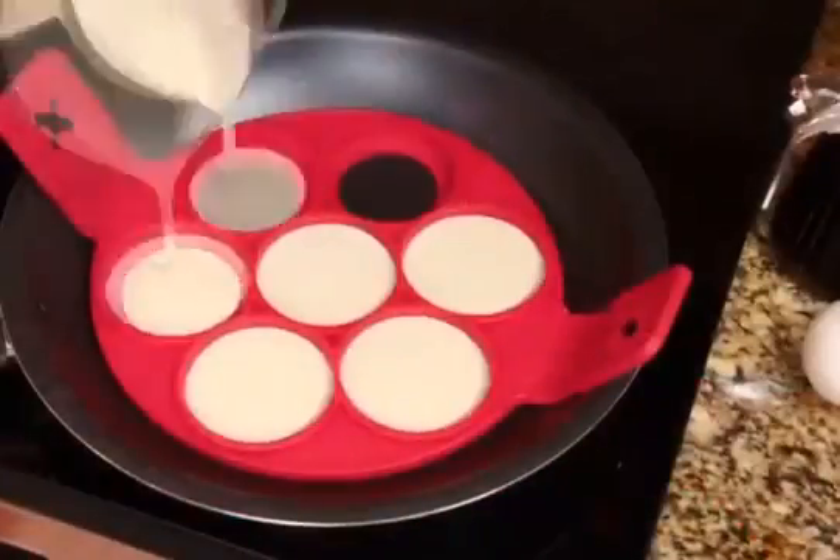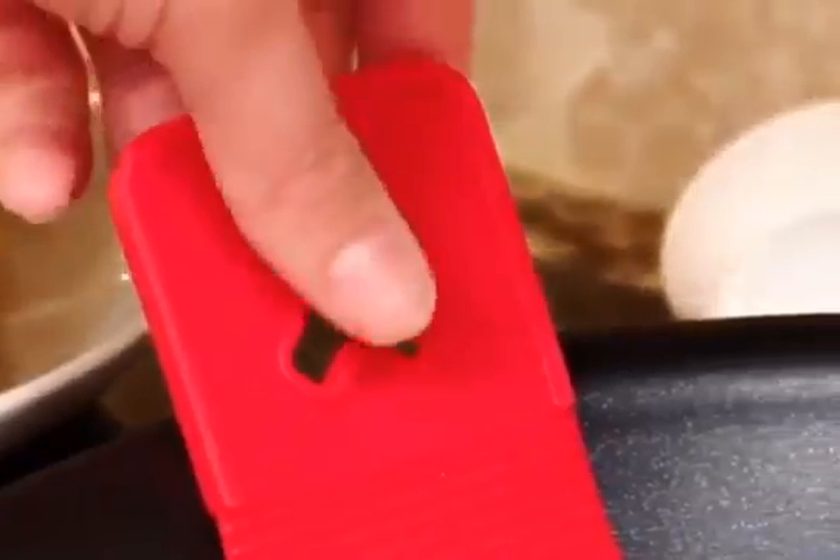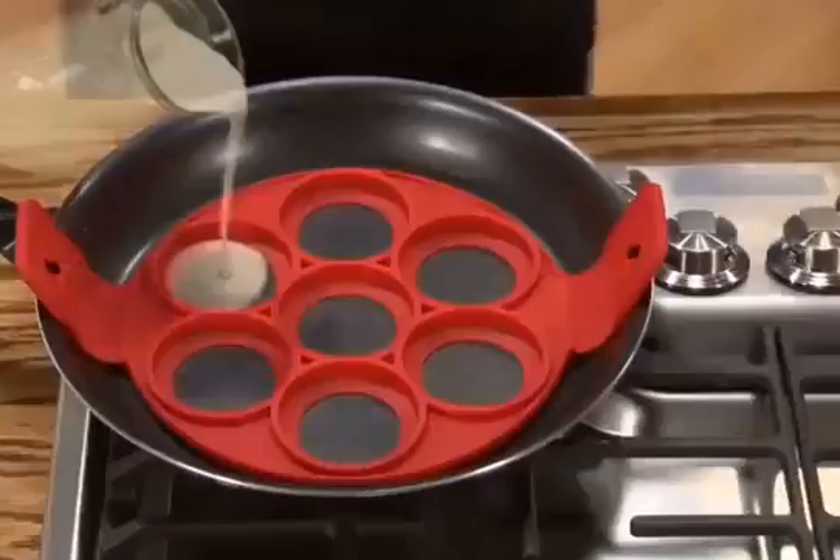Stovetop-safe silicone so it won't burn or damage your pan, while the easy flip grips keep hands safely away from the heat. And stick in a preheat.